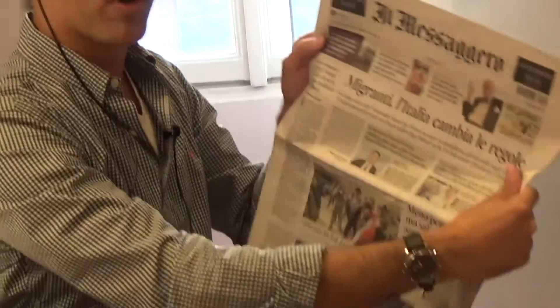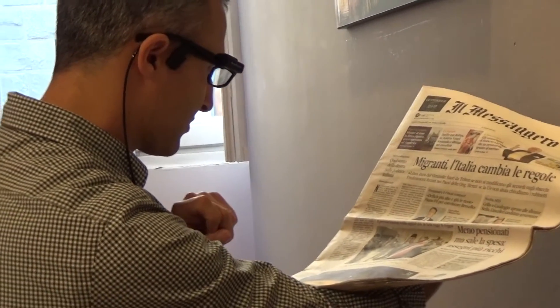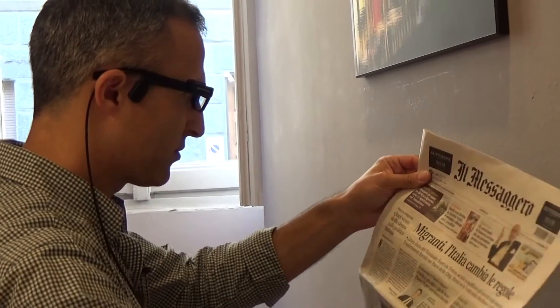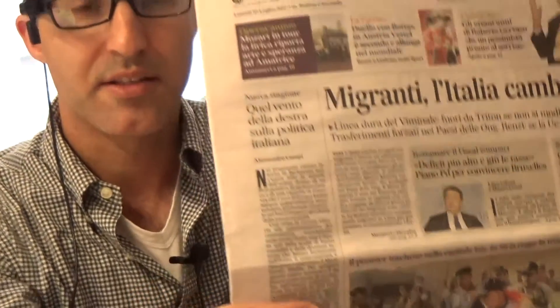I'm going to show you now how to read with OrCam. This is a newspaper, and I'm going to show OrCam where I want to read by using a pointing gesture — exactly where I want to read on the newspaper. It's reading right here right now. To stop OrCam, I can do a stop gesture like this — just by doing this, OrCam stops reading.